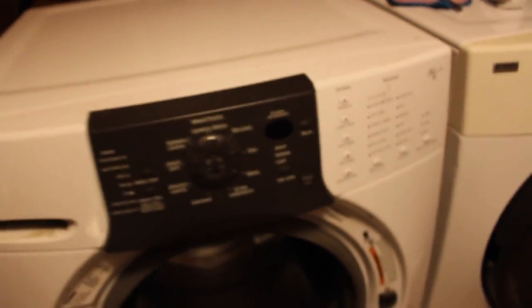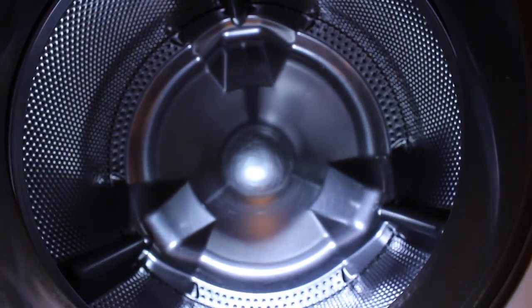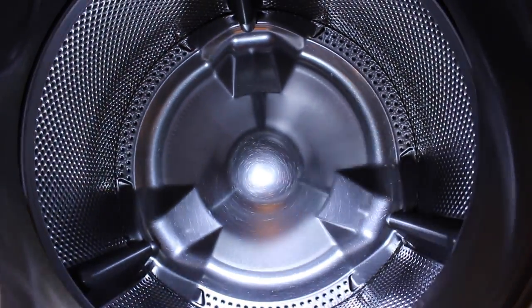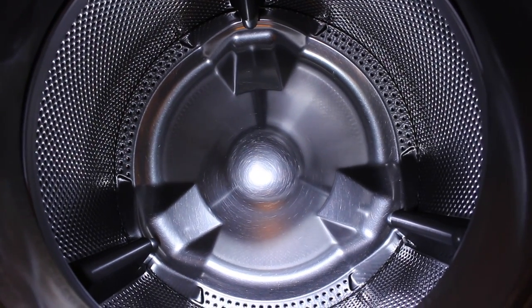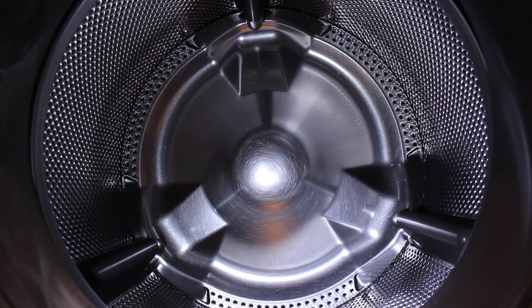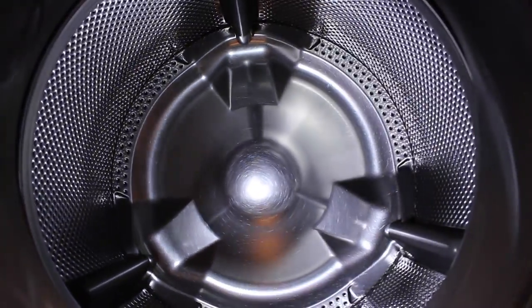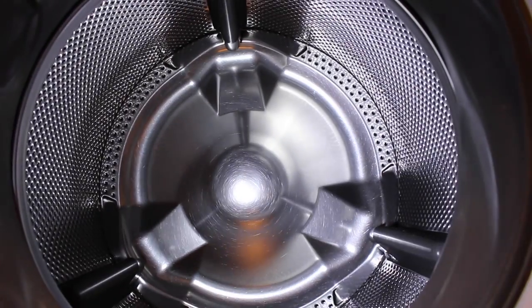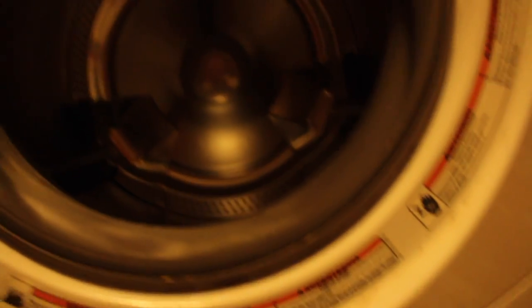This is a 2005 Kenmore Elite and it's been run twice a day since 2005 — two or three times a day every single day — until I got it, and I ran it every couple of days. I got it in 2011 or 2012, I don't remember. These are my dad's washers and dryers; they were very expensive. The only thing we've ever done to this thing is put two shocks in the front and a pump, as far as I can remember.